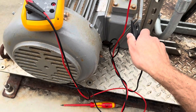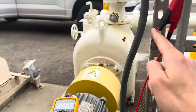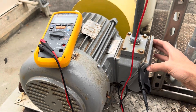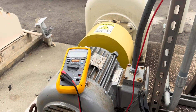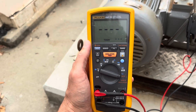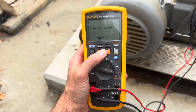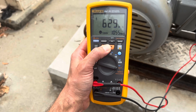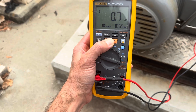I've clamped my negative lead to the ground on the body of the motor. The best place to test just the motor is right here at the leads, but I can also test the conductors going down. Pick the megger up off the motor - you don't want to be touching it during the test in case there's a short and you become the path to ground. I'm going to hit the insulation test button and hold it for anywhere between 60 and 120 seconds.